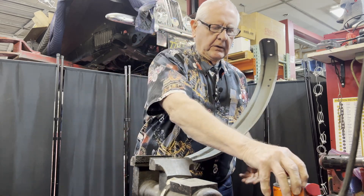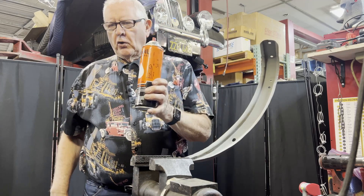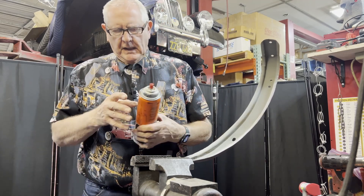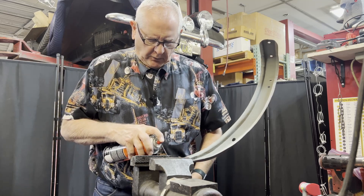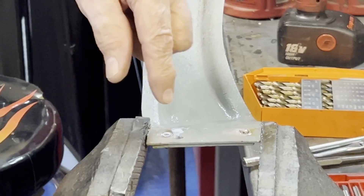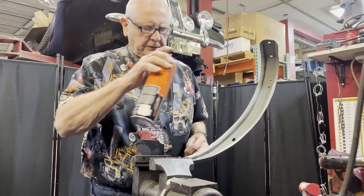The next thing I do is use this Kroil Penetrant Oil. It really works well on stuff that's rusted — you just give it a shot. I've already done it once here, but I'm going to do it again for demo purposes and put it in there, because that will soak down in there and hopefully loosen up the threads.